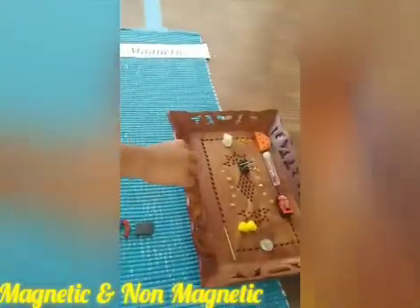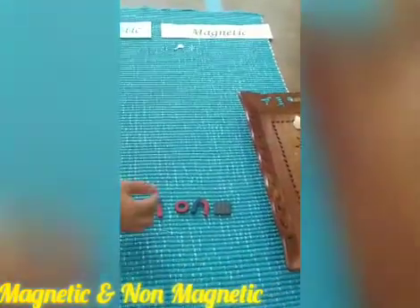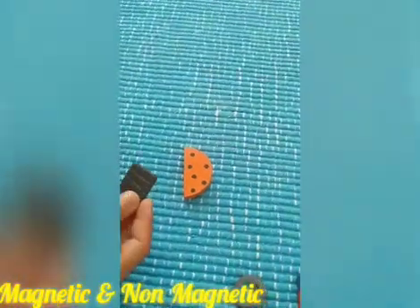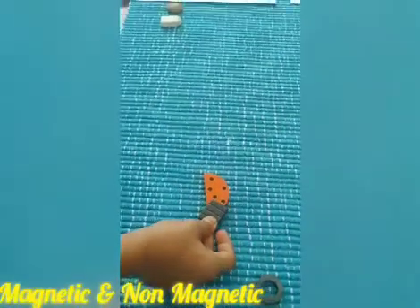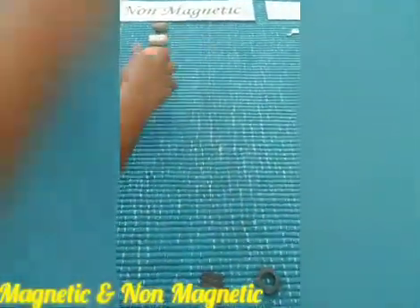We will now take the wooden block. Let's see whether it is sticking or not. Oh my God — no, it is not sticking. So it goes under non-magnetic.